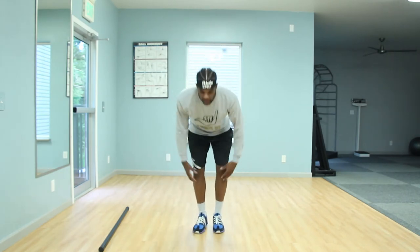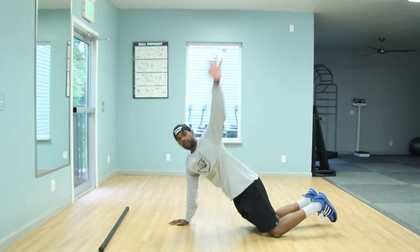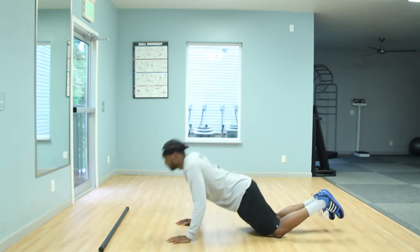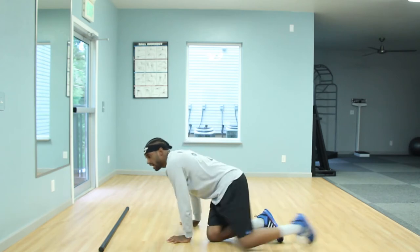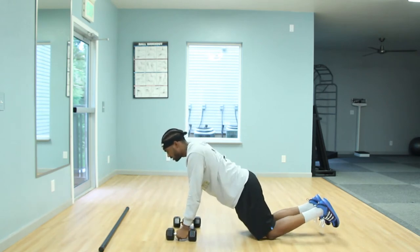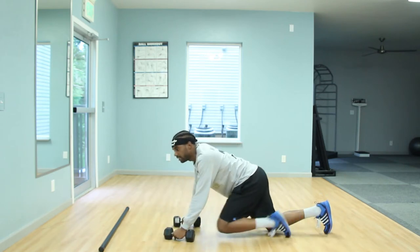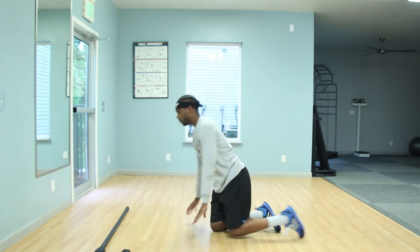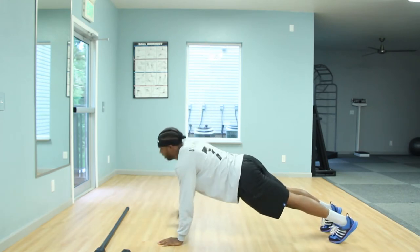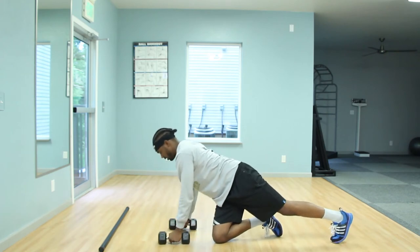Level one: you guys will be using your knees — in that push-up position, just opening up on each side. Level two: add that push-up, then open up on each side. Level three: take those dumbbells, still on your knees, and roll it out. More advanced levels will be without your knees — open up on each side, then push-up for level two without knees. Level three without knees would be adding those rows after that push-up. Breathing in on the way down, out on the way up.